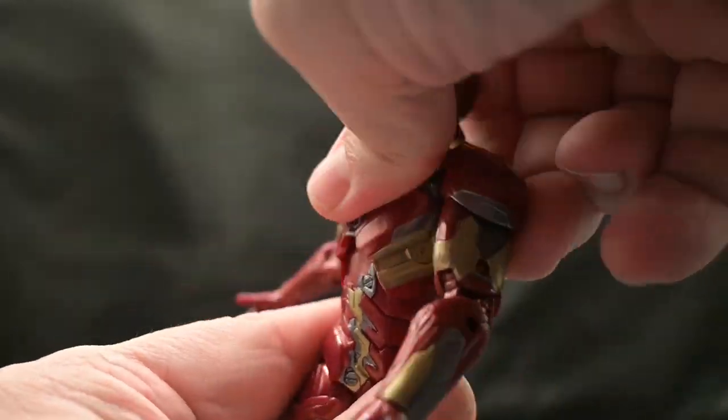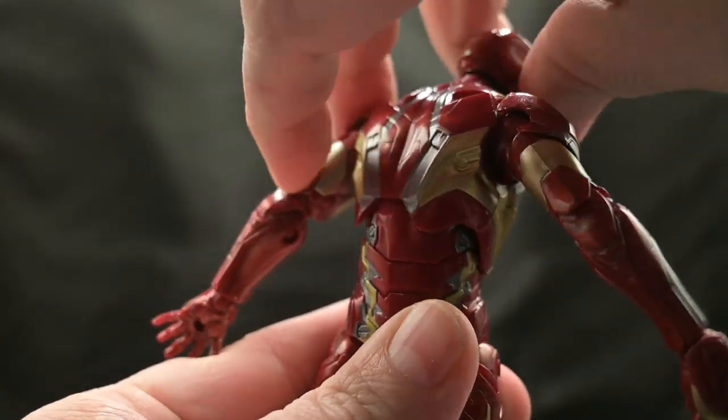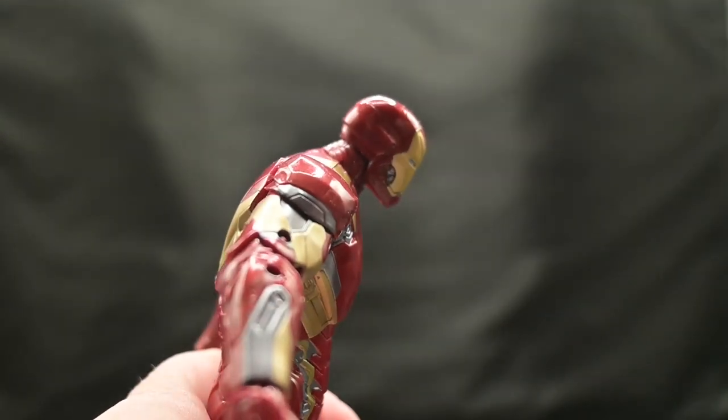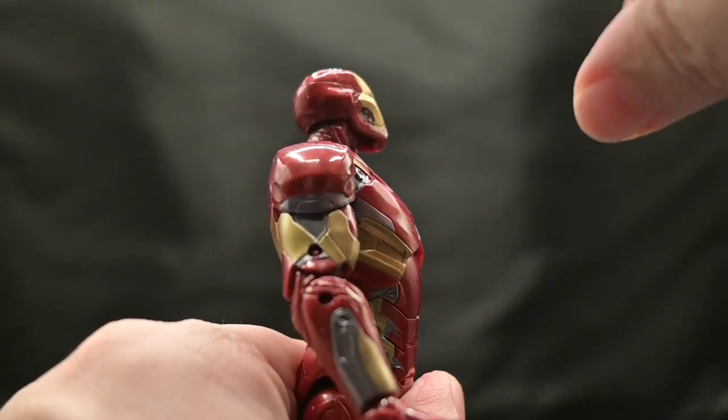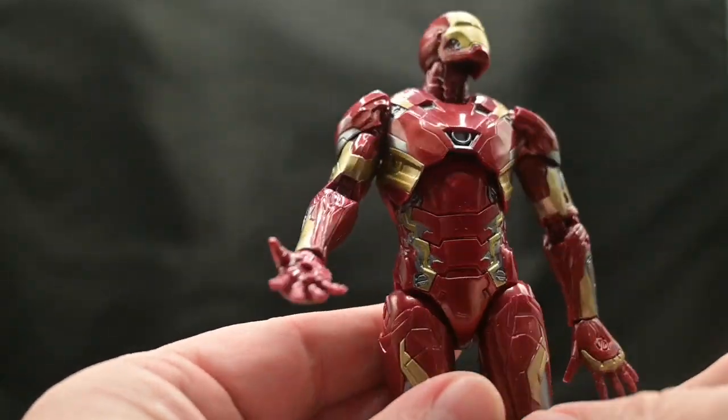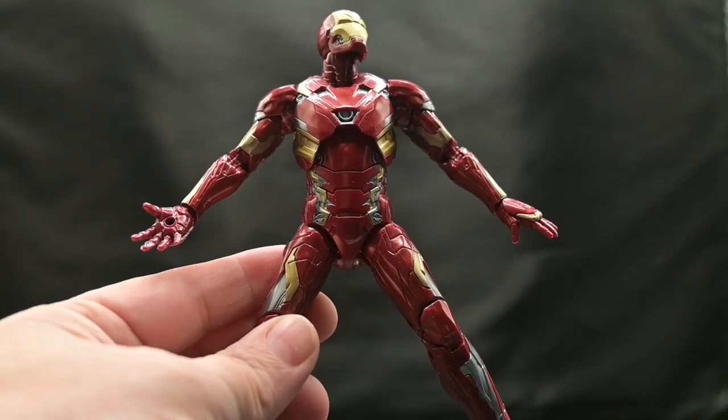As for the torso, the upper torso can do a full 360. We can also bend him forward just a little bit and back just a little bit. He has no waist, so he can't turn at the waist, and he can do the splits about that far.